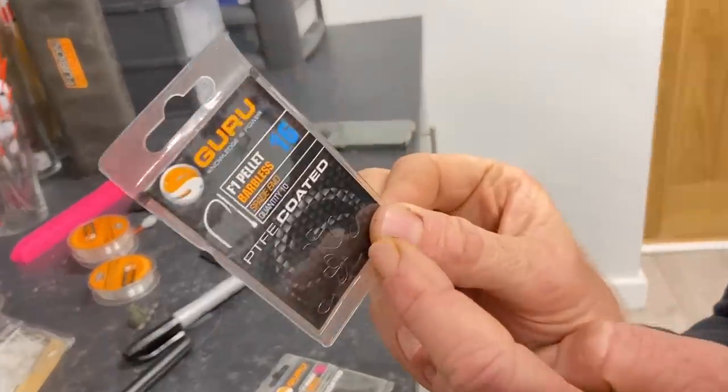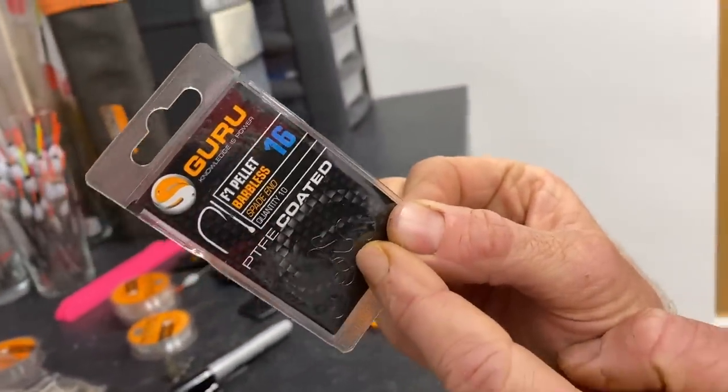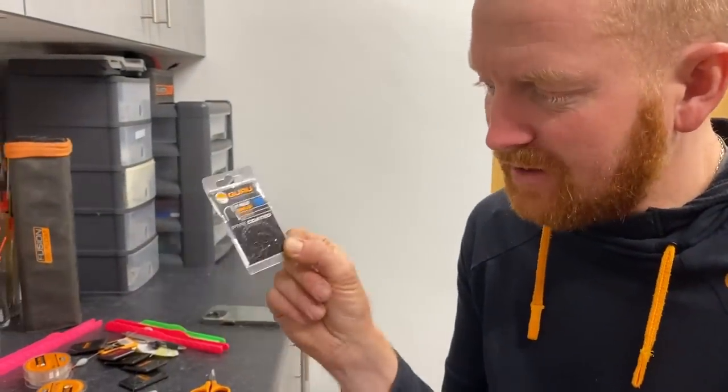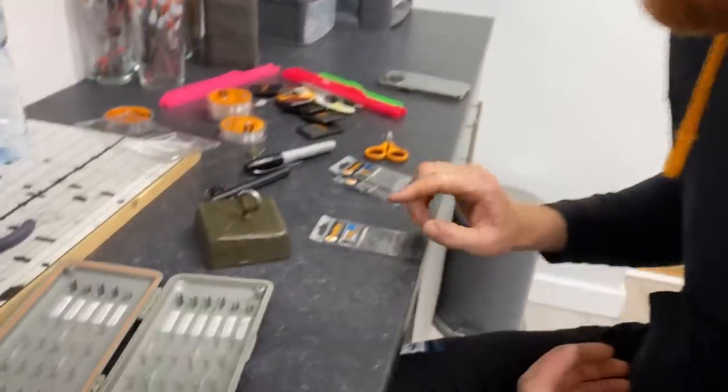The F1 pellet has a wider gape and is a little bit stronger. Really nice for stepping up to double or bigger baits — two maggots, double caster, a bit of worm on it for skimmers. I use the F1 pellet an awful lot all year round.